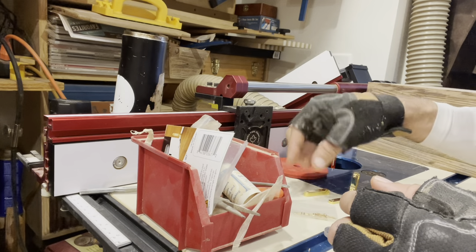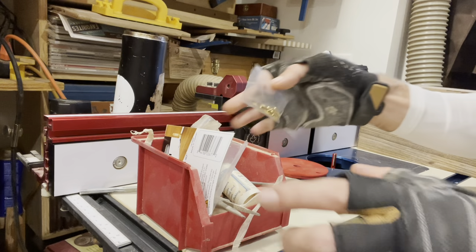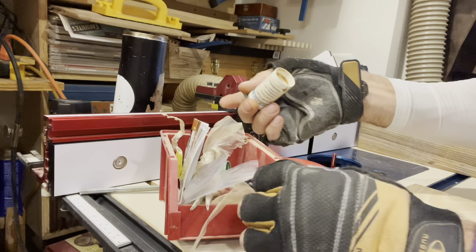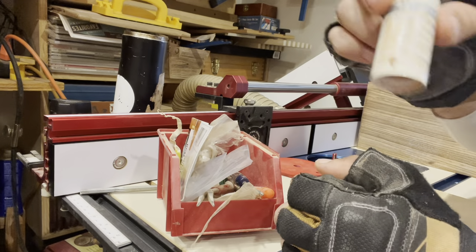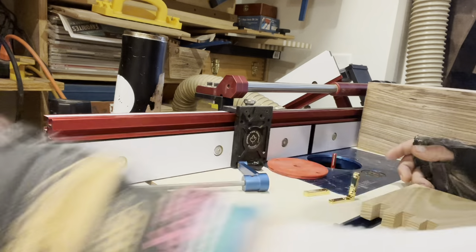They come with solid brass screws and even include an extra one. I have this kit here — I put them all together. This is literally my hinge kit. Whenever I do hinges, I pull this out. It's called screw lube. It's a very basic setup to be able to do this.